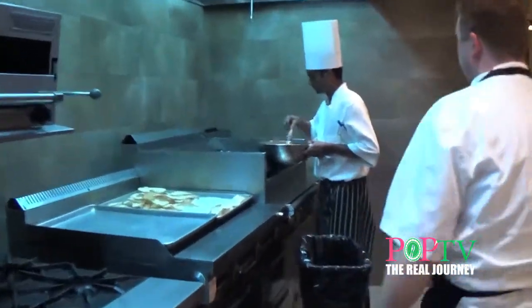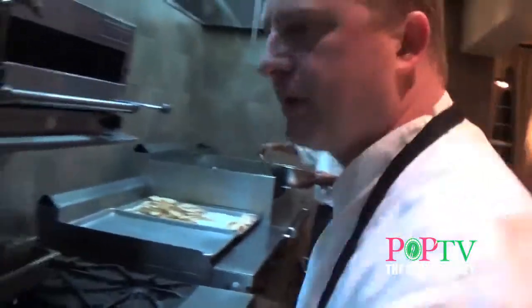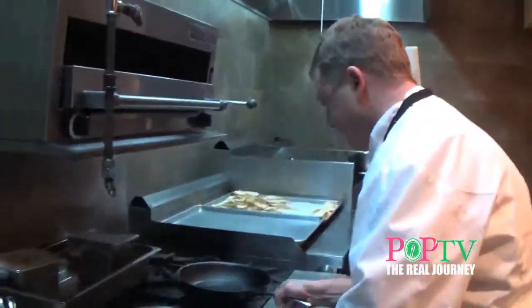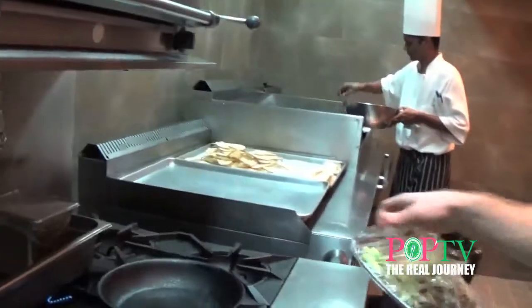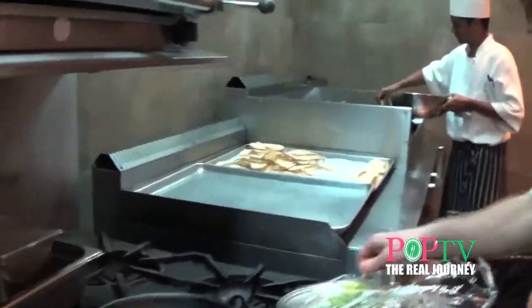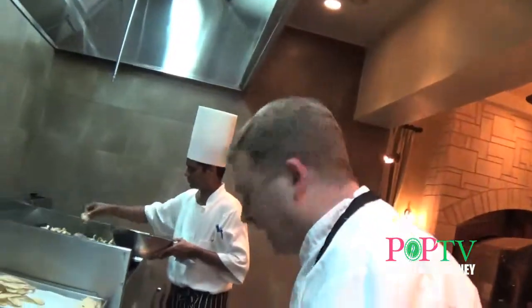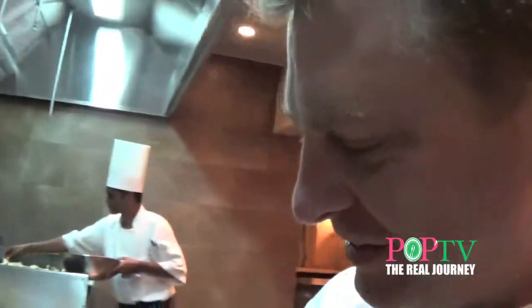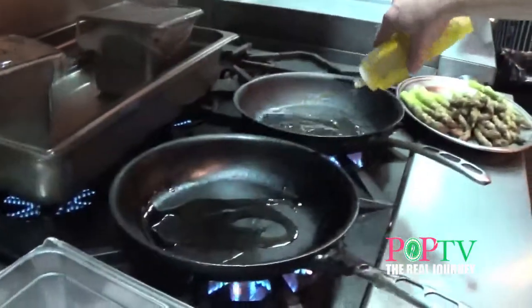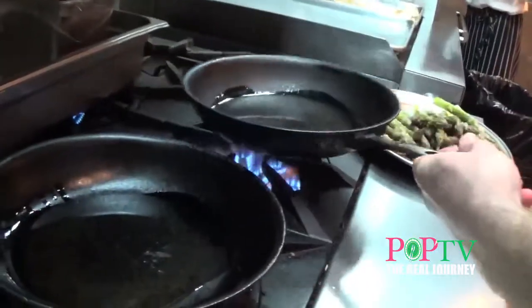Beautiful — let's start some asparagus. How long have you been a chef? About 30 years. I started in the restaurant business when I was 14, bussing tables. After three or four months I started washing dishes, stayed in the kitchen, and I've been doing nothing else but that my whole life.